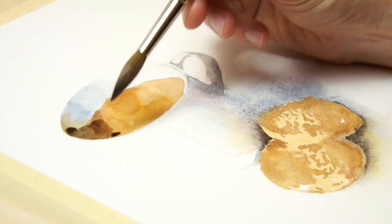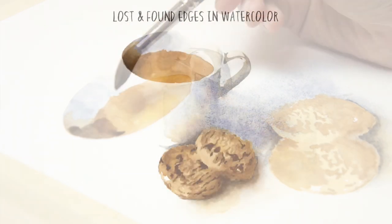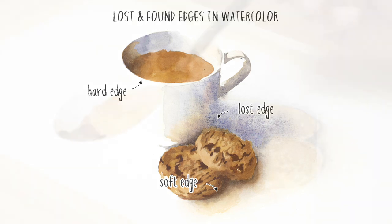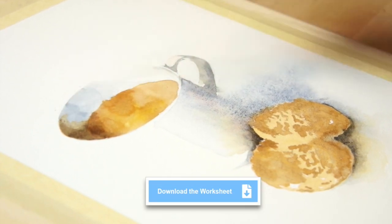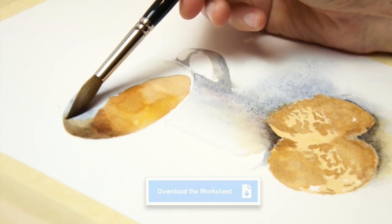Edge control in watercolors can be a useful way to improve your artwork. Good artists use a wide variety of edges in their paintings, ranging from sharp, well-defined edges to blurred and soft edges. Lost edges, like the ones in this painting, force the viewer to use their imagination to fill in the blanks of missing information. If you'd like to try this watercolor exercise yourself, you can download the worksheet for painting this composition on my website using the link below this video.